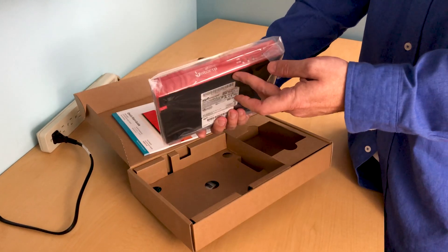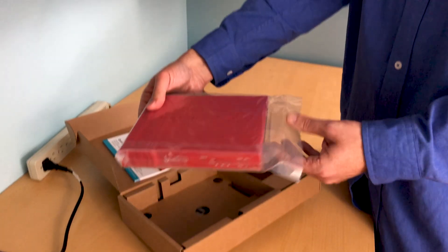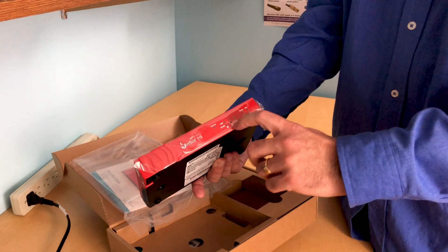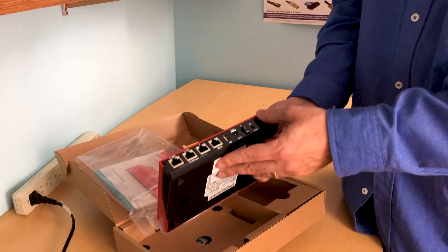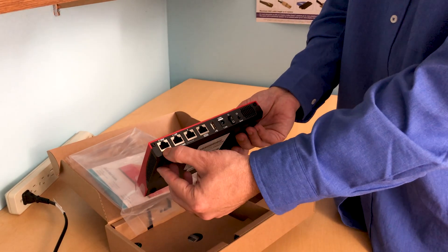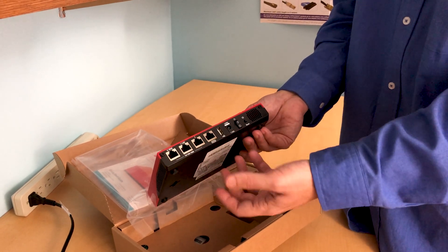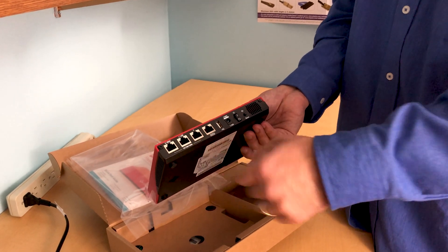If you go to the model I really recommend as the base, that's the T35 — it's slightly larger than this. The main difference is found at the back. You'll notice there are some indicator lights here. On this T15, you've got your WAN port, two LAN ports, and a serial port. So you're limited in terms of monitoring or more advanced features.